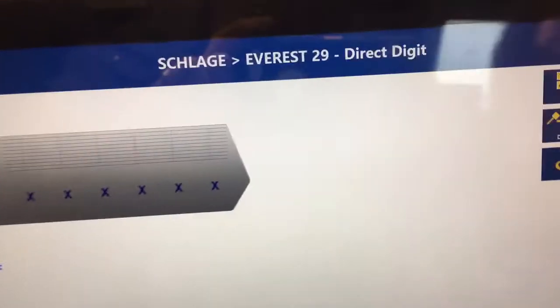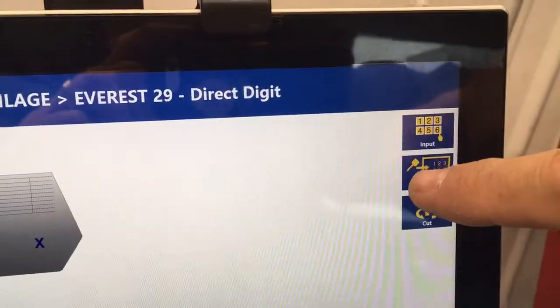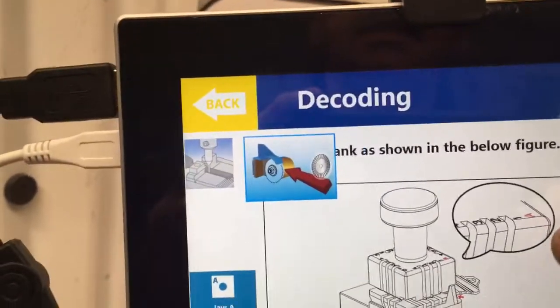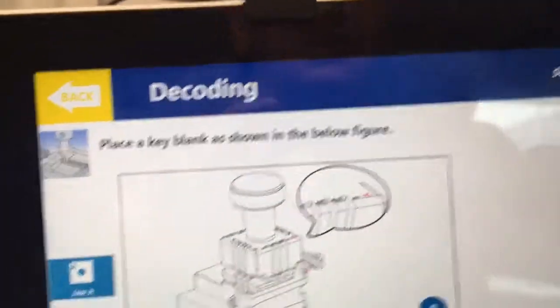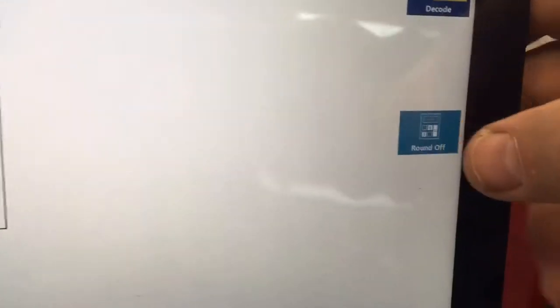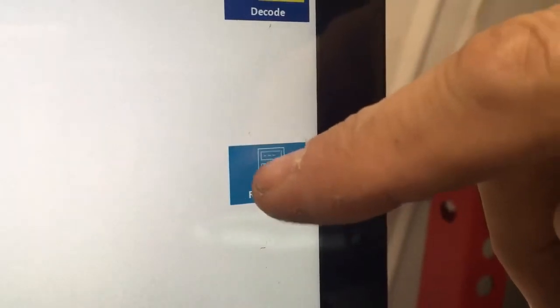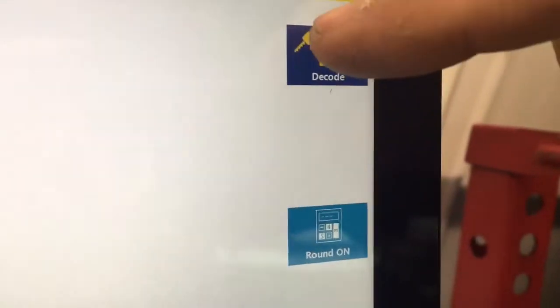We've got it decoded — well, we've got to decode it first. So we'll click on 'Decode' right here. The jaw is all good to go. What I always do is click 'Round Off', just in case whoever cut the last key — it's going to round it off to the specification of that key manufacturer. So click 'Round Off', then click 'Decode'.